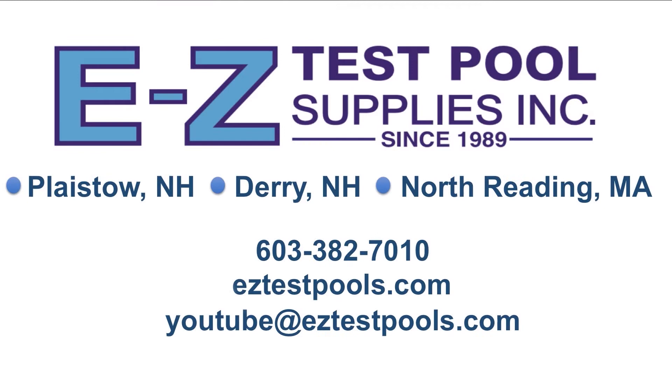Thanks a lot. I hope you enjoyed this video. If you feel so inclined, please like, share, comment, find us on Facebook, and subscribe if you haven't already, or click the bell notification to receive our most updated content. This is Ken from Easy Test Pool Supplies, and thanks for watching.